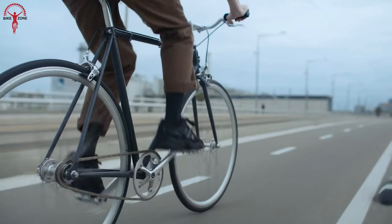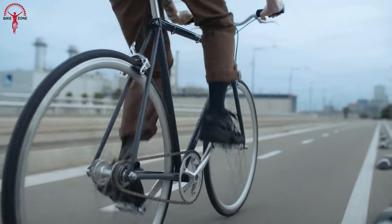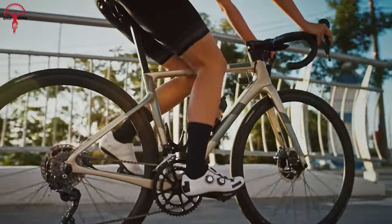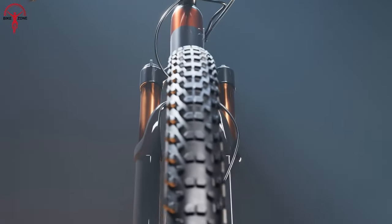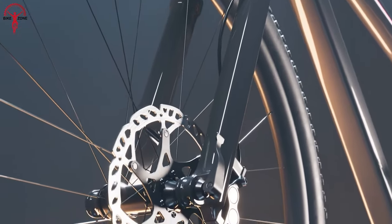However, there is a question that arises about safety and efficiency. If you crave more response, better modulation, safety, and reliability in all weather conditions, disc brakes will always have their place and will be the best option to match the speed of the fast-paced cycling world.